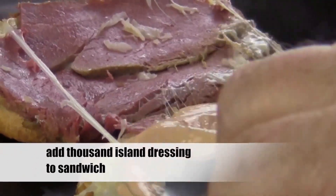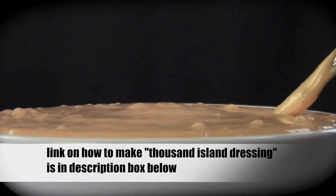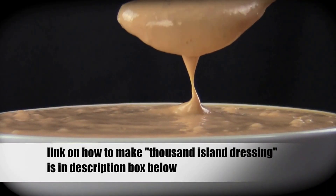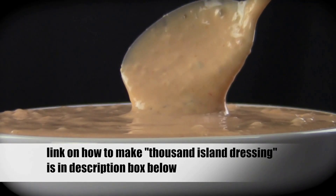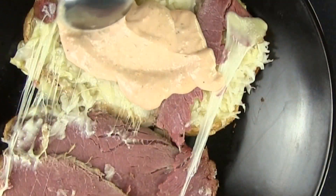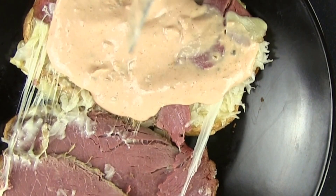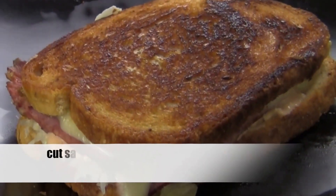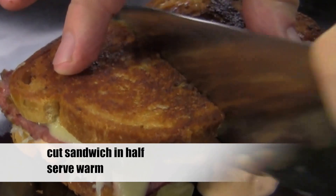Now it's time for the Thousand Island dressing. If you don't know how to make Thousand Island dressing from scratch, I have a video on how to make this great-tasting dressing — I'll put the link in the description box below, so check it out. Now back to our sandwich: pour on the dressing. You don't want to be bashful with that dressing; this is a case where more is better. With the dressing on, cover it back up and let's cut this Reuben sandwich in half.